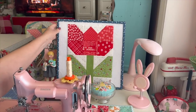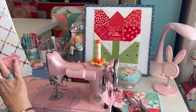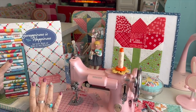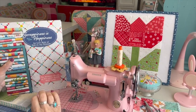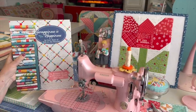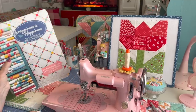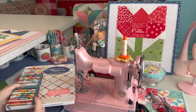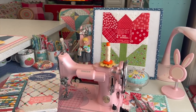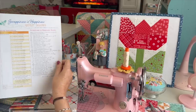This is the size that's in the book. Speaking of the book, this is my book, Scrappiness is Happiness, where most of my scrappy blocks that I did in the last couple of years on this channel ended up in my Sew Your Stash series. The ones that I did not film, I'm filming now, so this is one of them. I'm filming as we go week to week in the Scrappiness is Happiness quilt along.